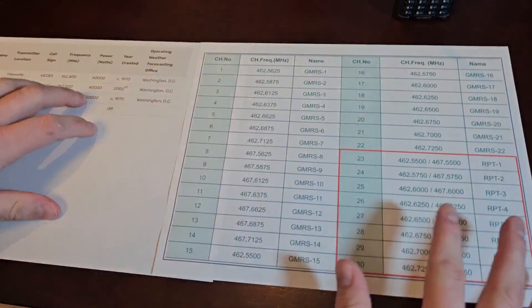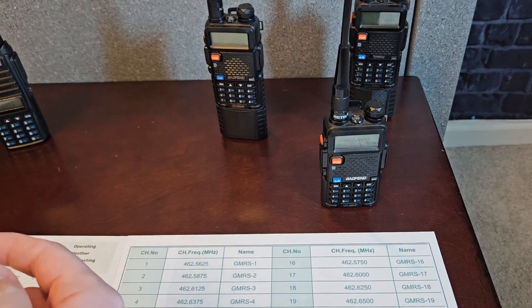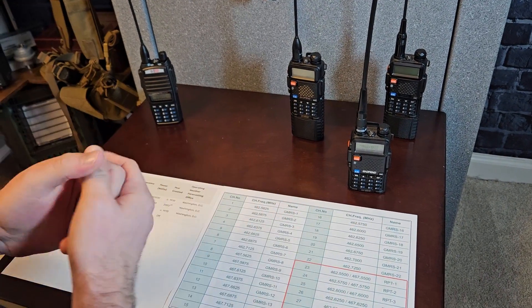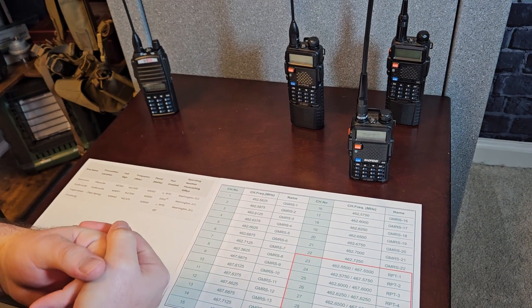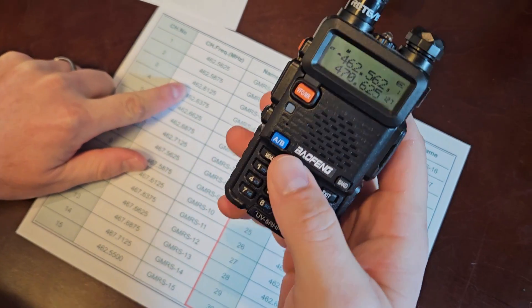One note: you technically aren't supposed to transmit on a ham radio on GMRS frequencies — the ham radio guys will get upset. But there's really no way for the FCC to know, and I'll admit I transmit on GMRS frequencies on these all the time.